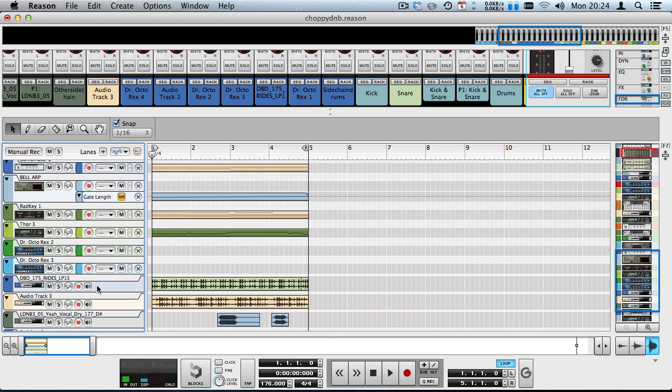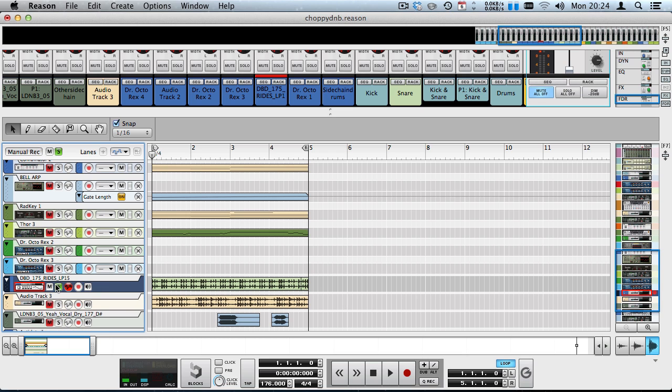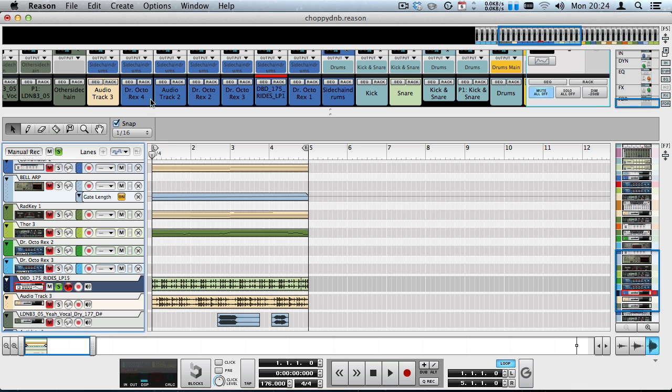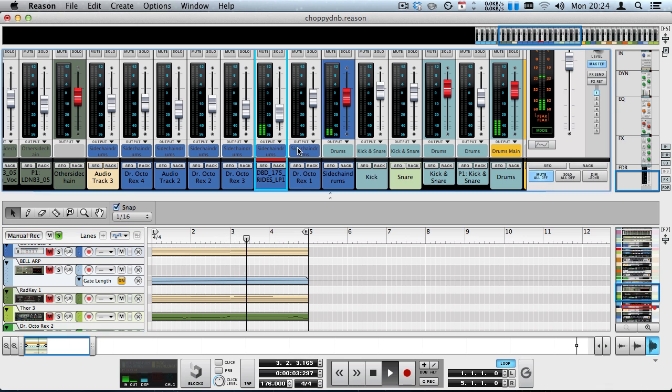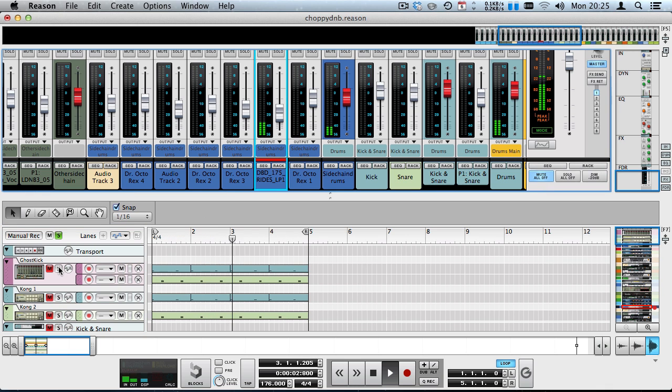There's also what was supposed to be a Danny Bird rides loop which I apparently deleted and replaced with some sort of wow-wow guitar. This also gets sent to the sidechained drums bus, and if I activate the ghost kick, we can hear rhythmic ducking where the kick and snares hit.